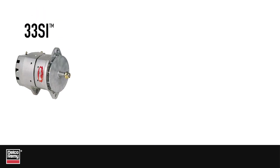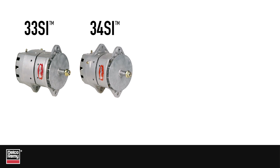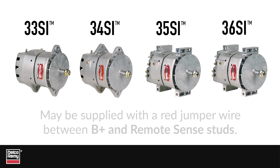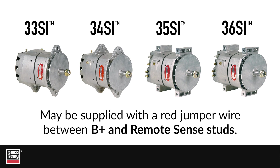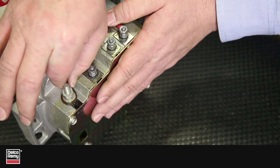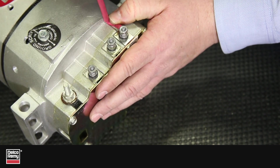The Delco Remy 33SI, 34SI, 35SI, and 36SI alternator families may be supplied with a red jumper wire between the B-plus and remote sense studs. If you are not using the remote sense, leave the jumper in place per the instructions. But if you are using the remote sense, then you should remove the jumper.